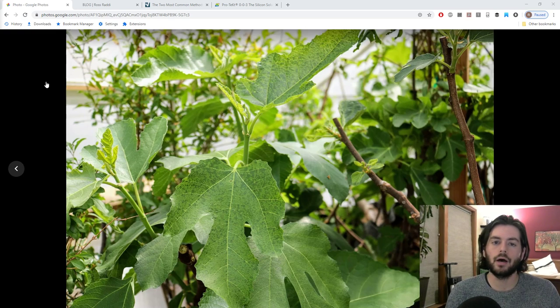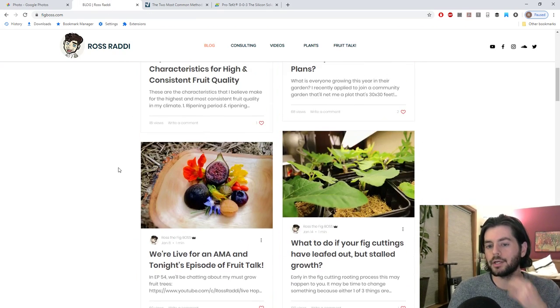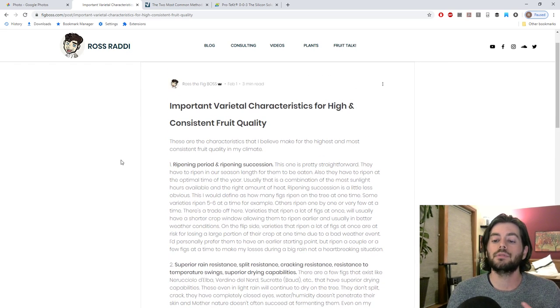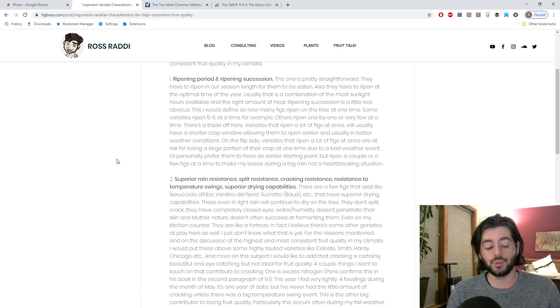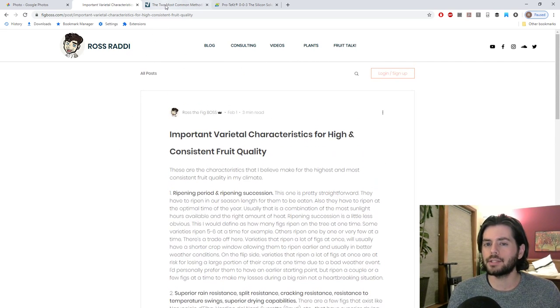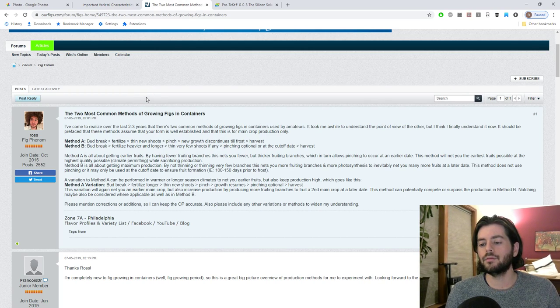The reason for that is that when we talk about getting the highest fruit quality possible — we actually have a blog at figboss.com covering some important characteristics — a lot of this relates to less water, a consistent soil moisture but on the drier side, having a lot of heat and sunlight, and also less food than you would normally think to use. Because the more food we use, the more we increase the chances of cracking. The more cracking we get, the more figs are exposed to the elements — we're breaking apart the synconium, the outside shell of the fig. Those things are the opposite of what we would do to maximize production.